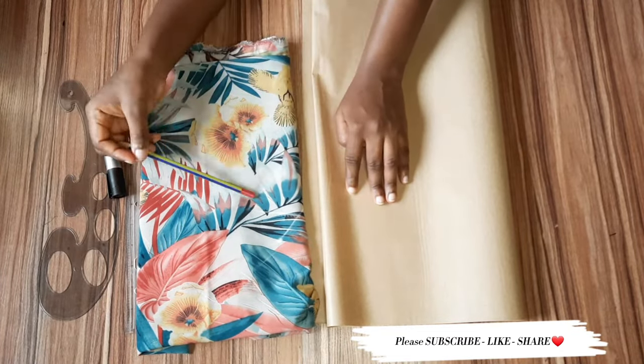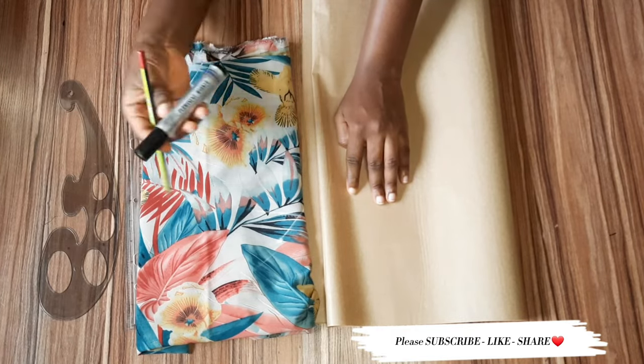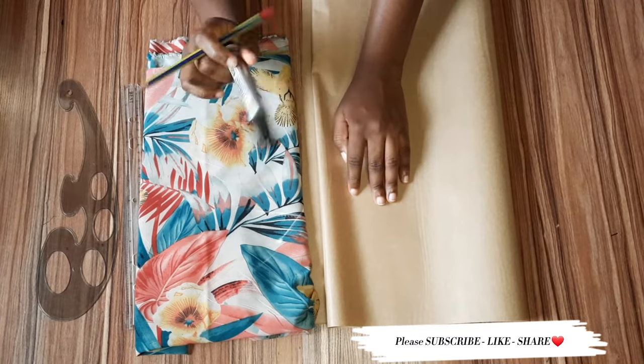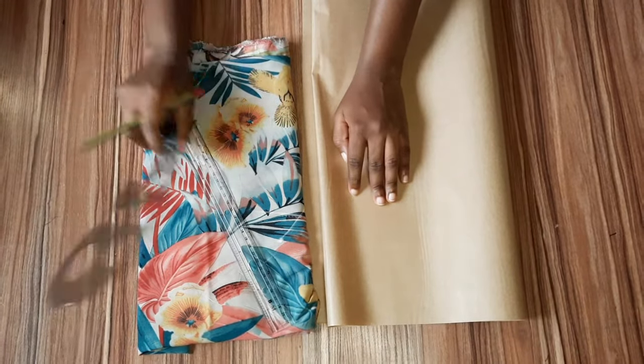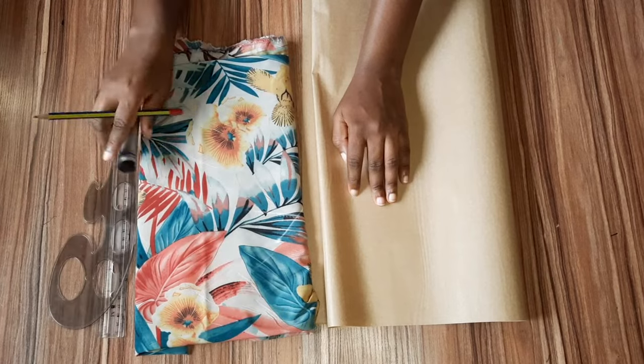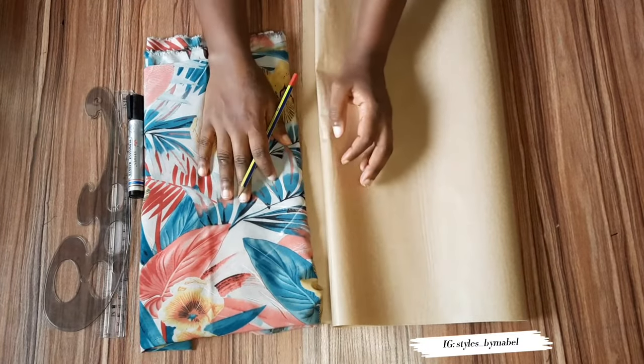You need a pattern paper — cutting on your chiffon directly would be stressful — so all you need is a pattern paper, your fabric, your marker pen, your ruler, and then your cuff just for your hemline. That's just it. If this is your first time, you're highly welcome.